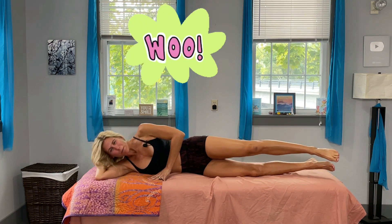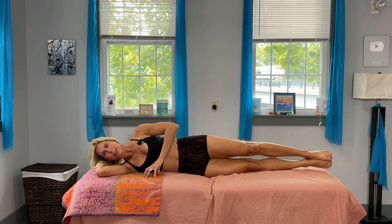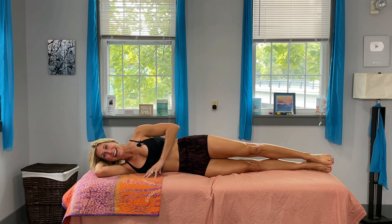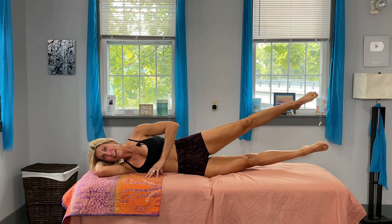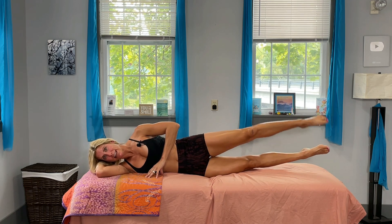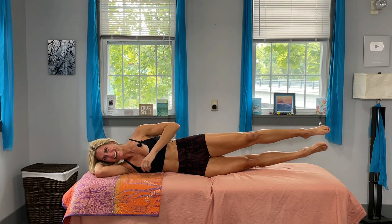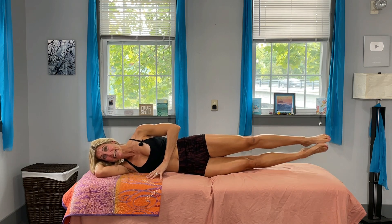Bring both legs out straight in a nice straight line, squeeze them right together, and lift both up for one — make sure you're not smooshing down into the ground, like you have a yummy cupcake there. Three, four, five — I don't lift high, it's okay if you don't either. Six, seven, eight, nine, and ten. Hold those legs up, now lift that top leg even higher — one, two, three, four, five, six, seven, eight, nine, ten. Keep that top leg up, bring the bottom leg down and try to lift it up for the inner thigh — one through ten.